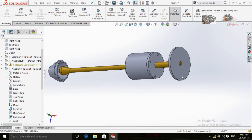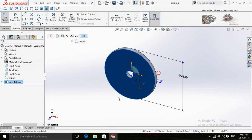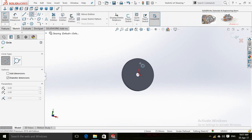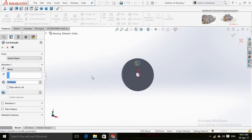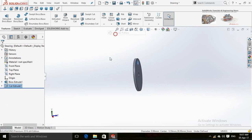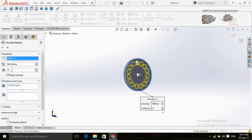Press OK. It is difficult to observe the rotation of the needle, so click on the needle handle and open it. Click on this face and select New Sketch. Make a circle and then use the Extruded Cut command. Now click on Circular Pattern and set the quantity to 5.